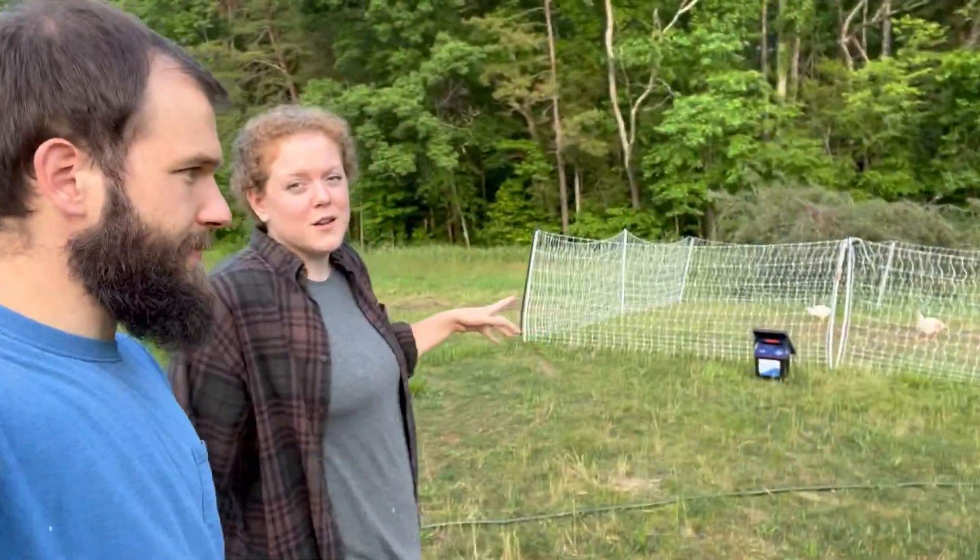We have this electric poultry fence from Premier One that we've been moving around the yard. We realize we haven't really kept you up to date on the chickens — we've been focused more on the garden on this channel — so we figured we'd insert some clips here and show you how we've been taking care of the chickens up until this point.